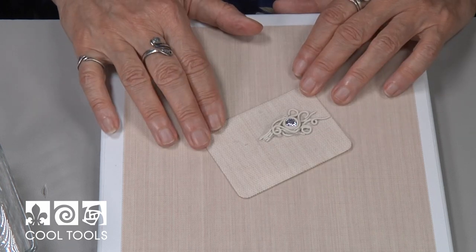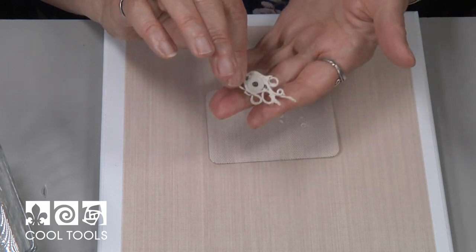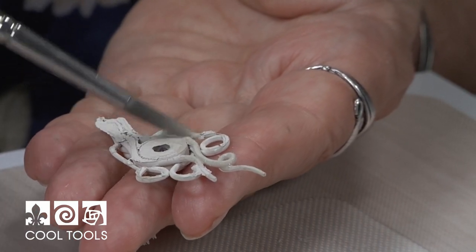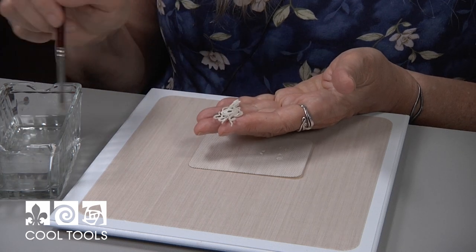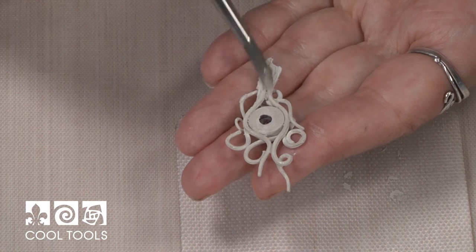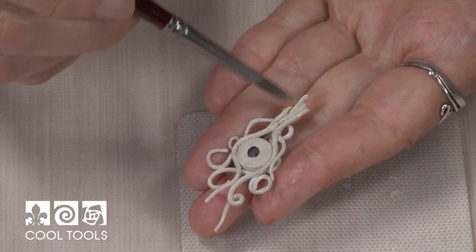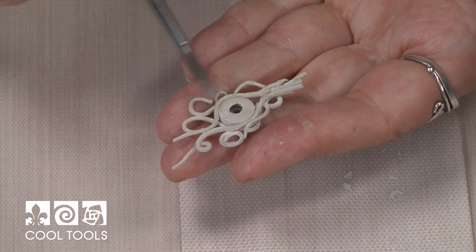So here's my piece that's been drying in the dehydrator — or you can dry it for several hours in open air. The very first thing I want to do is turn it over and take my brush. Do you see this little skin around all the coils? I want to brush that skin away and move the clay from the skin into the areas where pieces connect. This helps create a much stronger bond as well as smoothing away any roughness on the back of the piece. My brush is wet but not dripping wet, and I'm just melting that skin back in to where it can form a stronger bond where the pieces are connected. Then I'm going to stick it back in the dehydrator for a few minutes and then embellish the front.